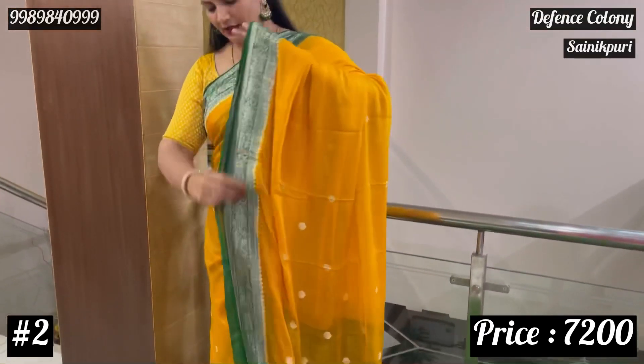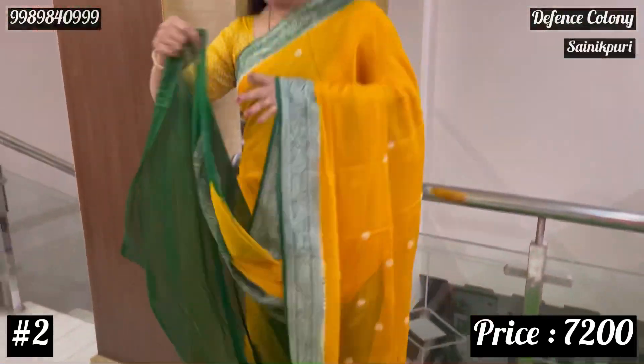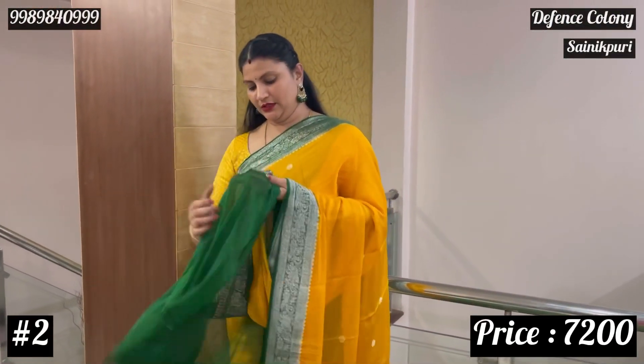I'm going to add the green one at the end — a little green one. Now you can do it. I'm going to add the main blouse, so I'm going to add the green one.